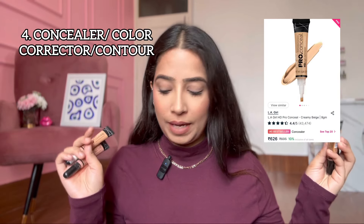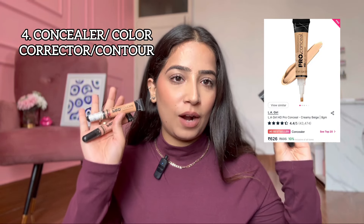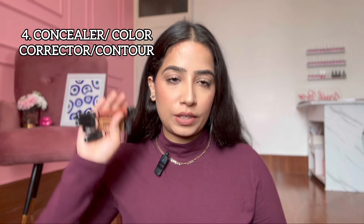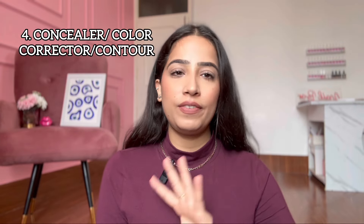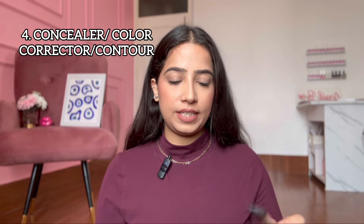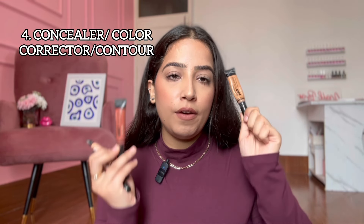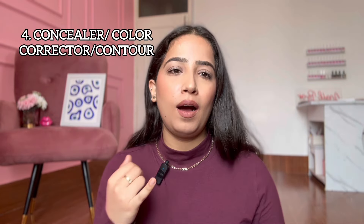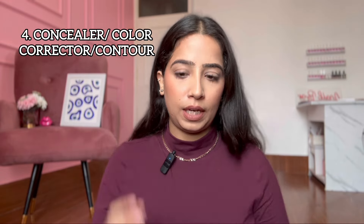In the under-a-thousand category, LA Girl is probably the best concealer out there — these are must-haves whether you have a high-end or drugstore vanity. They are hydrating and go on every skin type. For color correction, get Fawn and Orange for deep and dusky skin. Fawn is a very good shade. Other shades include Medium Beige, Pure Beige, and Bisque.